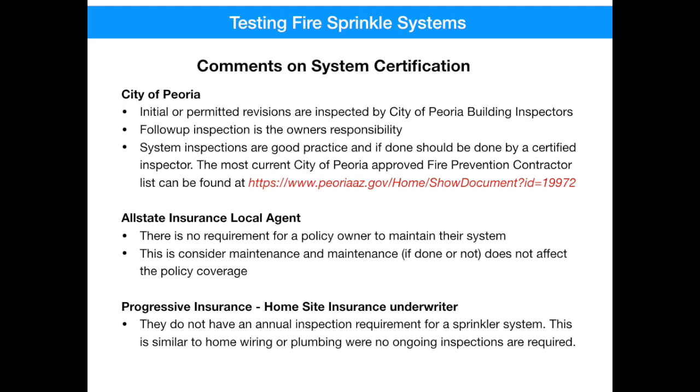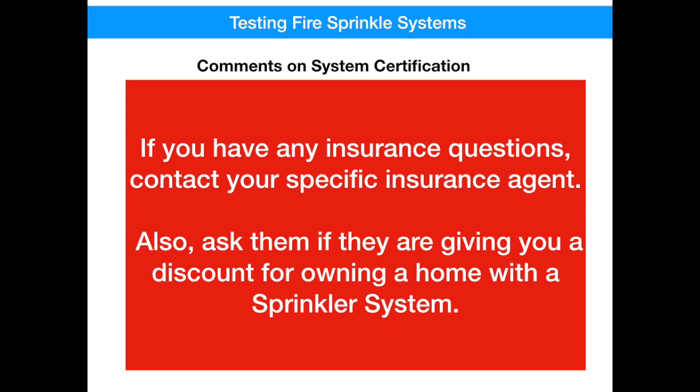If you need one, you can stop the video here and copy their link shown in red. Regarding insurance, I talked to two different insurance agents. There is no requirement for a policy owner to maintain their system — it's considered to be maintenance, and whether maintenance is done or not, it doesn't affect the policy. Another insurance company said they don't have an annual inspection requirement for a sprinkler system — it's similar to your house wiring and plumbing, where it has to be inspected and certified initially, but there are no ongoing inspections required after that. If you've got questions about your specific insurance, contact them, and while you're at it, ask them if you're getting a discount for owning a sprinkler system.